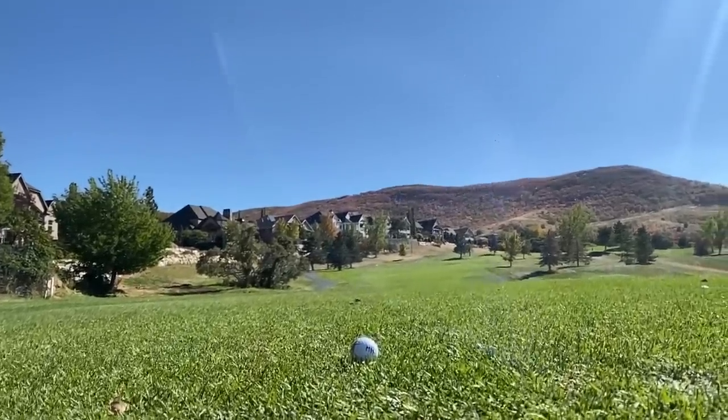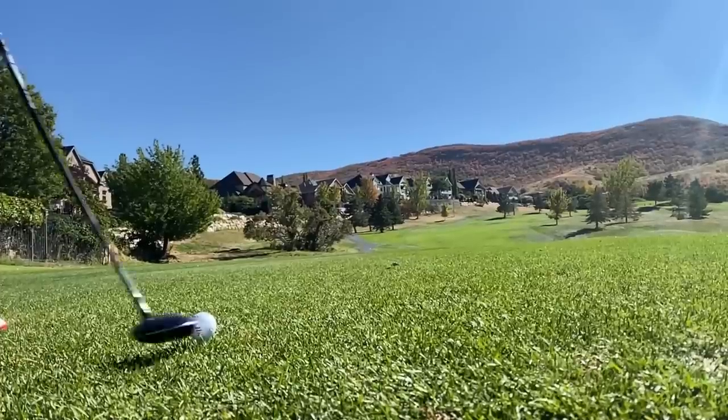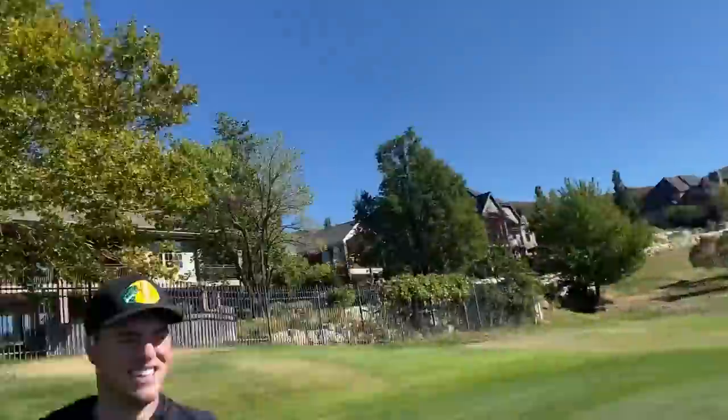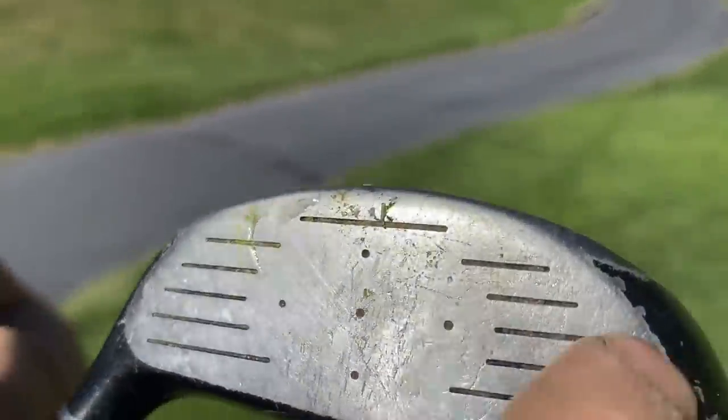It was worth a shot. Yep, that's very much a blown-up ball — that's very much gone. There is literally honey on my golf club face.